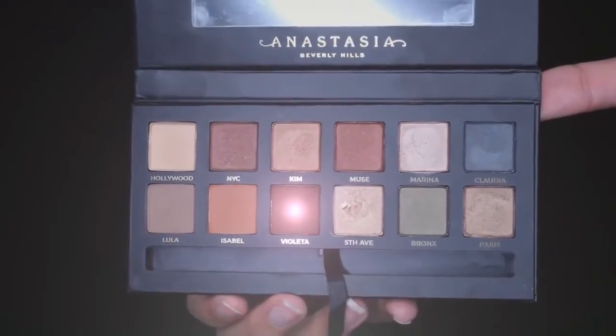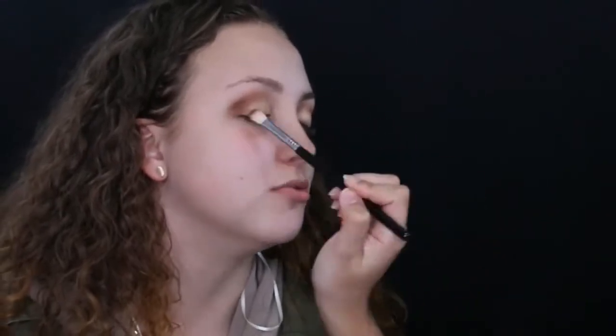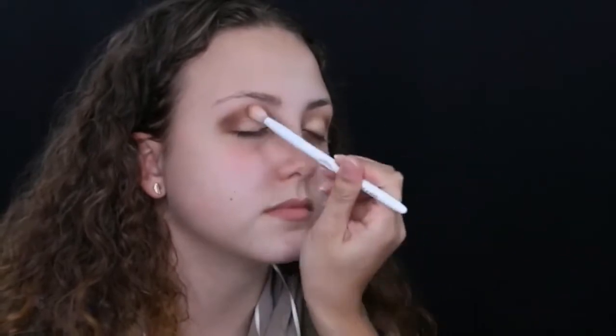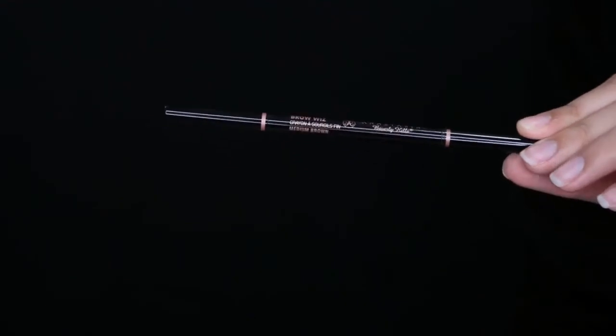Using the same Master Palette, I'm using the color Violeta — funny because that means purple, but this is a brown. I'm using the same E25 brush and focusing the color on the outer corners to help smoke out the look and complete everything. This gives the eyeshadow some dimension, and then I'm using the Wet n Wild blending brush to blend it all together.